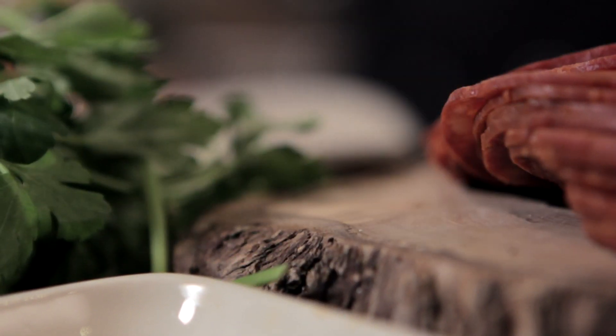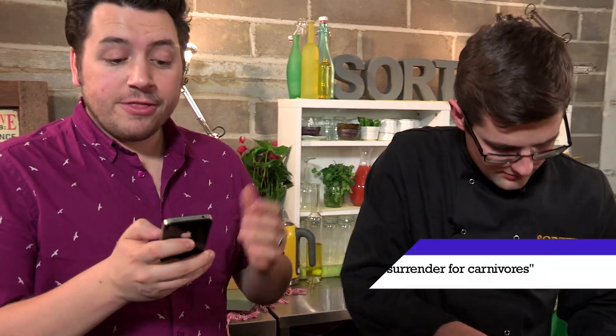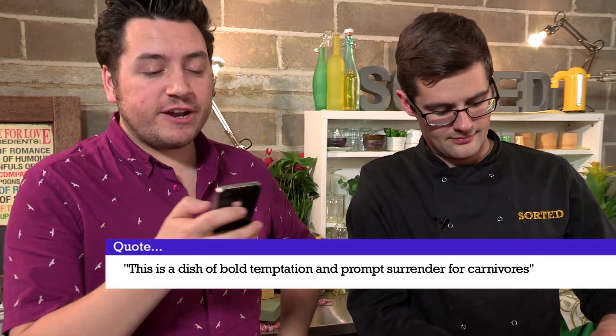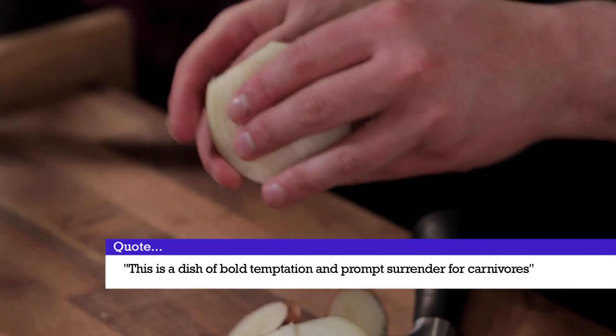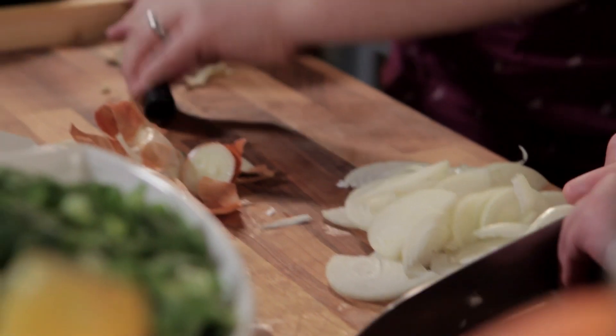I'm going to peel and slice two onions — can you do the same with two cloves of garlic? In the meantime, here's a quote I found about feijoada: 'This is a dish of bold temptation and prompt surrender for carnivores.' It takes a while to digest that one. The quiz is: who wrote that quote?